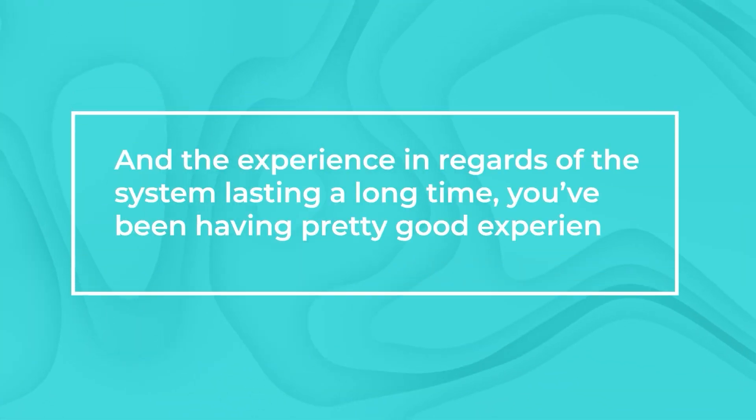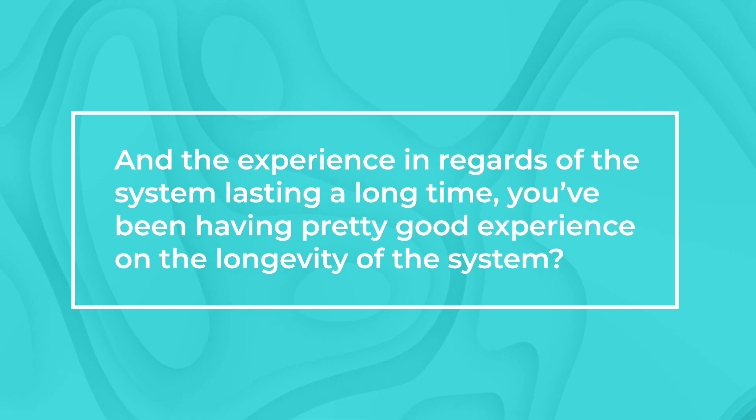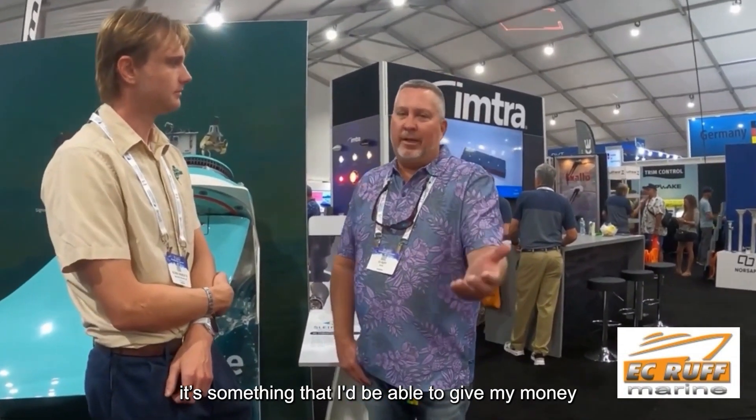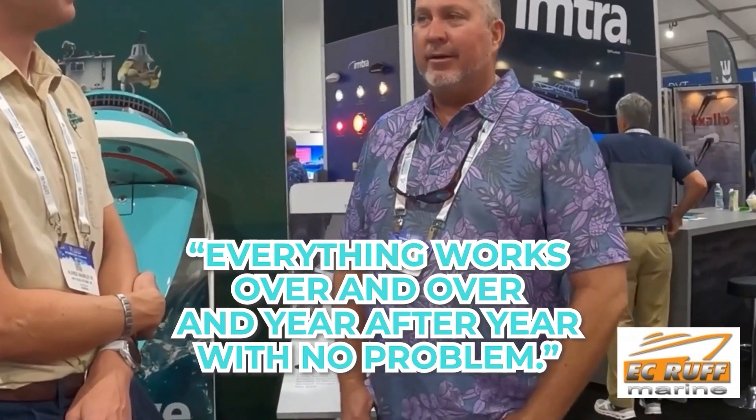The experience in regards to the system lasting a long time — you've been having pretty good experience on the longevity. Once the system is put in, it's something I'd be able to give my mom and trust that it works over and over, year after year, with no problem.